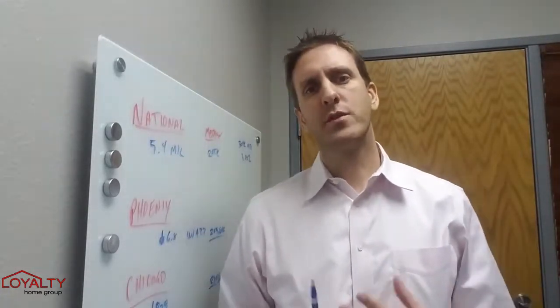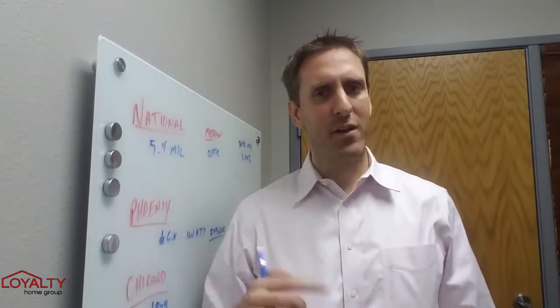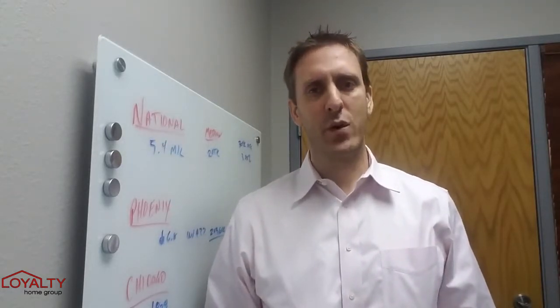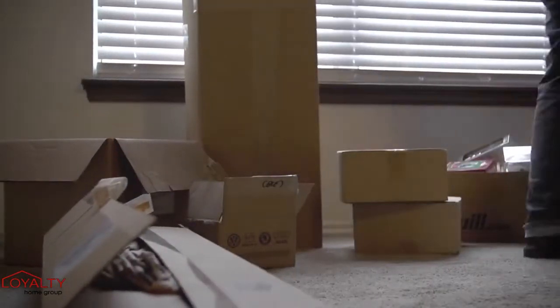Len Nevin here with Loyalty Home Group. Just want to thank you for checking in on our home buying series. Make sure to follow to the end and give us a call if you have any questions. Moving is stressful enough, so use this little tip to make things easier.